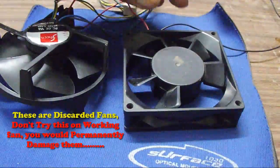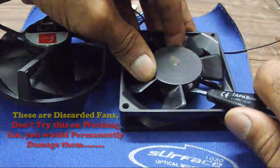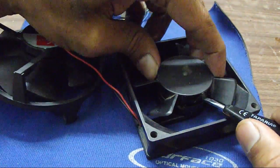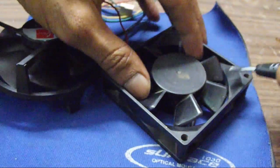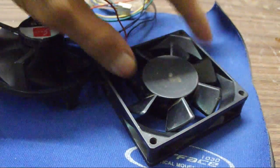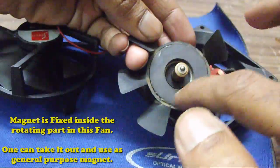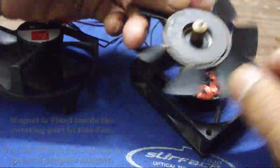These fans are already discarded — they were running slow — so I've already taken them out and I'm not worried about damaging them. I'll just pop one open and show you what's inside. One can also take out the magnet inside these fans and use it for any fun project. The magnet is fixed permanently not on the body but on the rotating part.